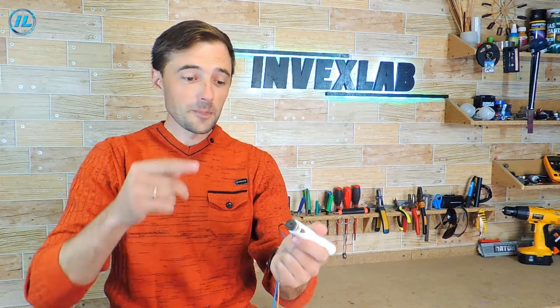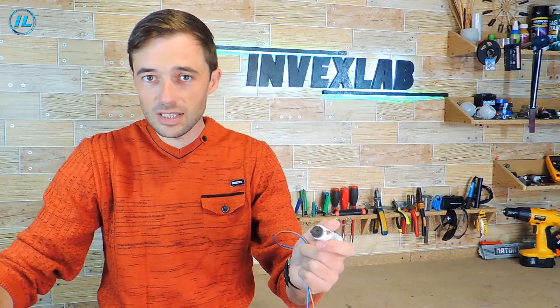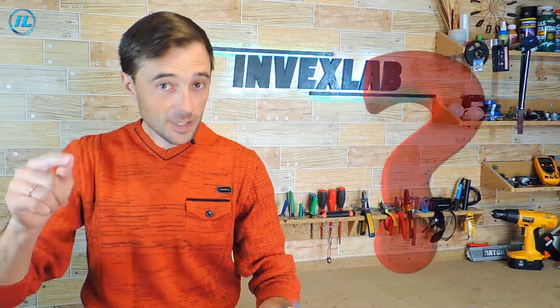But some viewers of my channel claim that after using this soldering iron, the radio components become unusable because they are exposed to too high a temperature, and as a result they can be thrown away. But is this really the case? We'll check it out today.